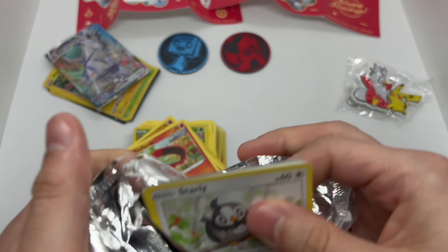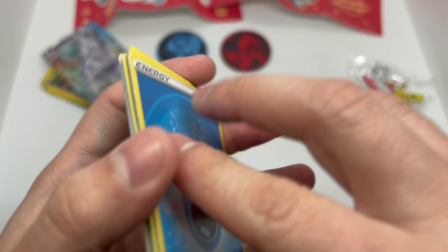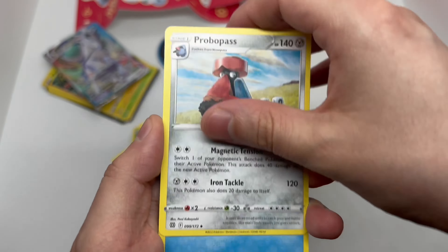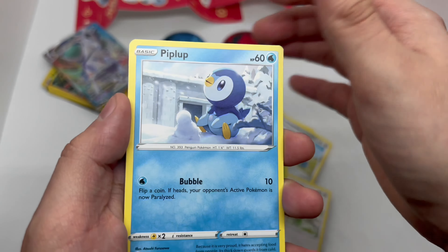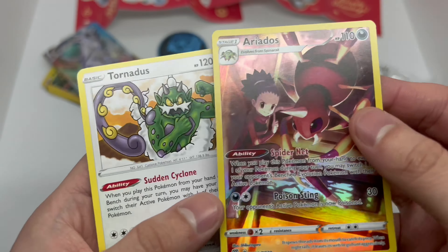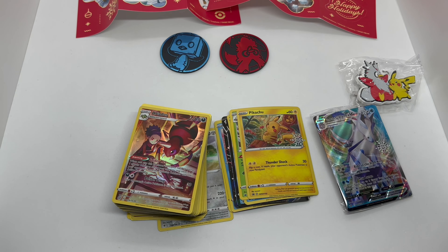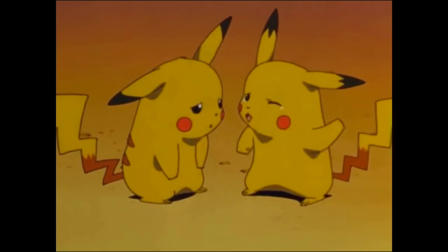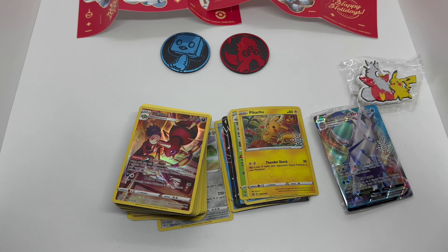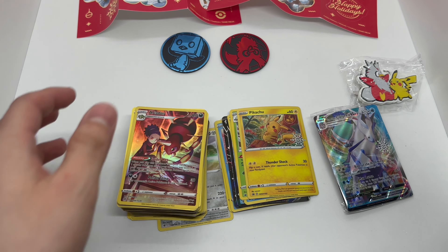If I pull that Zard this set would definitely be worth picking up. One, two, three, and four — let's go. Okay, very nice — son of a bitch, nothing. Didn't pull anything that I wanted. Well there you guys go, that is the unboxing of the Pokemon Holiday Calendar. Were these packs stacked or whack? These packs were definitely whack — I didn't pull anything good. This card was cool, I pulled this one which is not bad, but out of all those packs I didn't really pull anything.